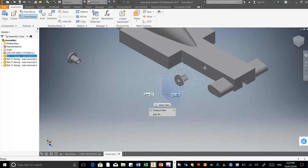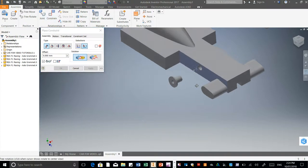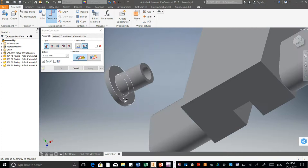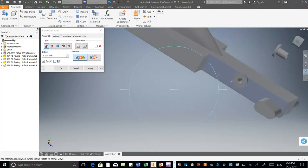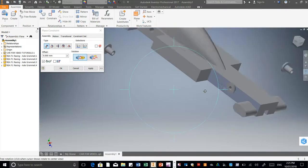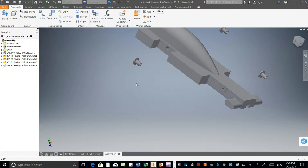Now I can rotate it around so it's facing the right way. Then just right click. I'm going to go to Constrain again and click on this surface. I'm going to rotate it around using Free Orbit. I want to select that face there. Rotate it back around — you see how that's joined up now? That's what you want. Once that's done, just press OK. I'm going to do this quickly to the others as well.